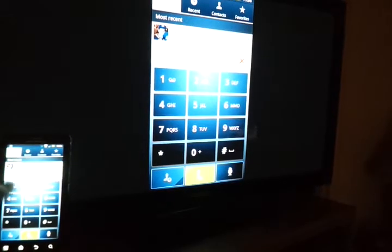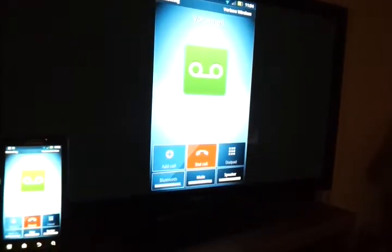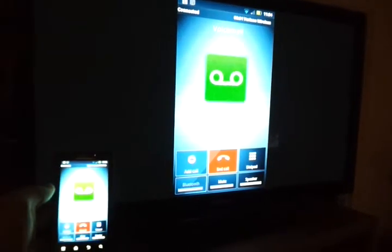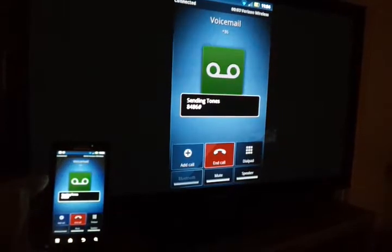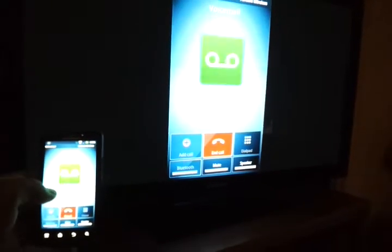I don't know what would happen if you made a phone call. Let's try it. It makes the call. I can hear it through the handset. It doesn't play through the TV, but you can still make a call while hooked up to it.